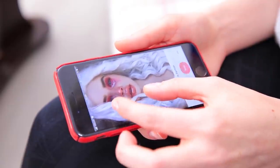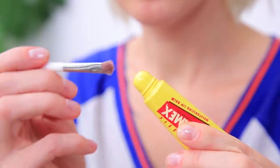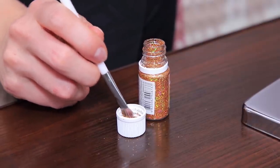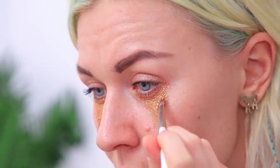Glitter makeup is this season's number one trend! Anyone can recreate it at home without any special equipment — other than glitter, of course! First, we'll need some Carmex lip balm. Use a brush to apply triangle-shaped sections of balm under your eyes, and press makeup glitter into it. Make sure it's pressed in securely. In a couple of minutes, you'll be as bright as a diamond!